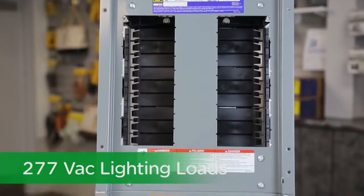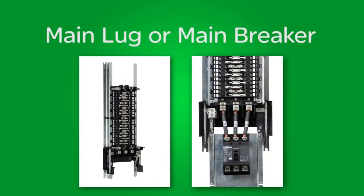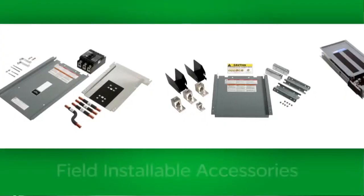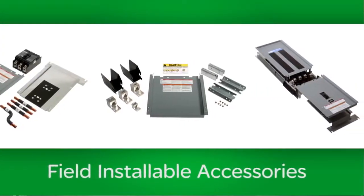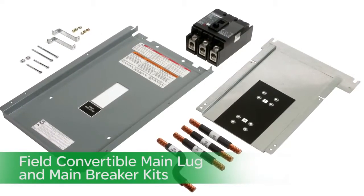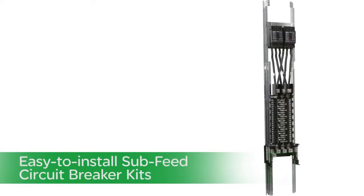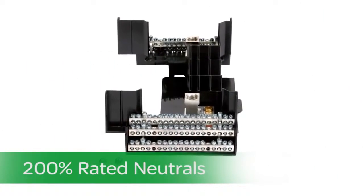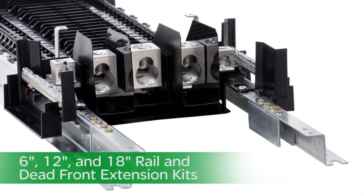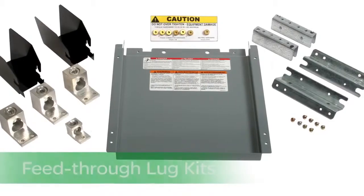Both panels are available as main lug or main breaker as you would expect. Both our NQ and NF panel boards come with a full complement of field installable accessories, such as field convertible main lug and main breaker kits, easy to install sub feed circuit breaker kits, 200% rated neutrals, and 6 inch, 12 inch and 18 inch rail and dead front extension kits, and lastly feed through lug kits.